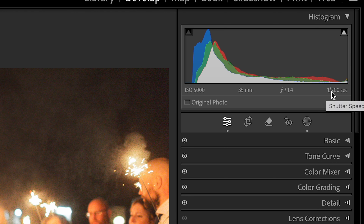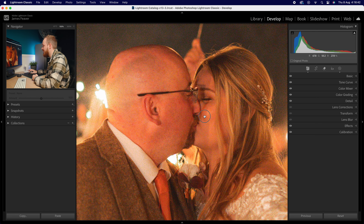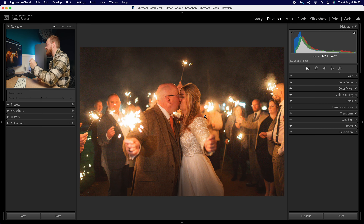It's the ISO that we've got the problem with. If we zoom in, we can see there is a ton of ISO grain. Realistically, I can't add this to my portfolio — although I really like the shot, the camera settings have let me down. So what can we do to fix this problem?